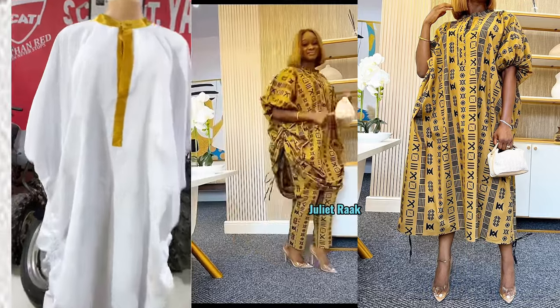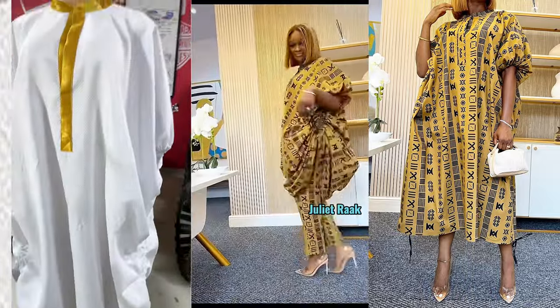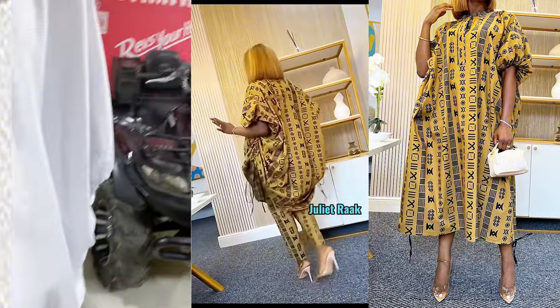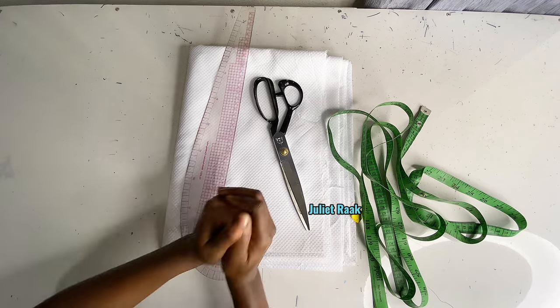Hi everyone, welcome back to another tutorial. In this video I'm going to be showing you how I recreate this beautiful dress. This is a two-in-one dress — you can use it as a blouse or as a gown. If this is something you are interested in, keep on watching and let's get into the tutorial.